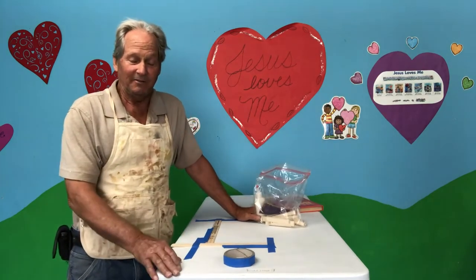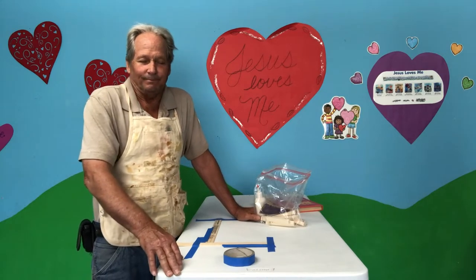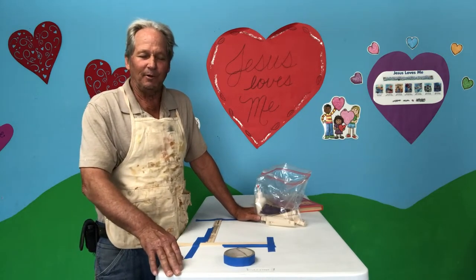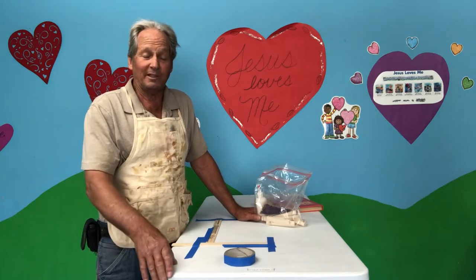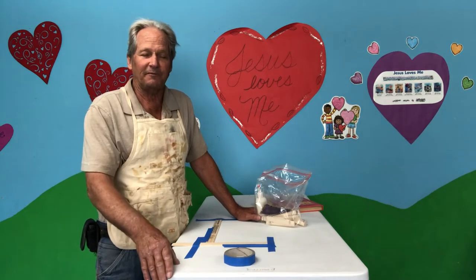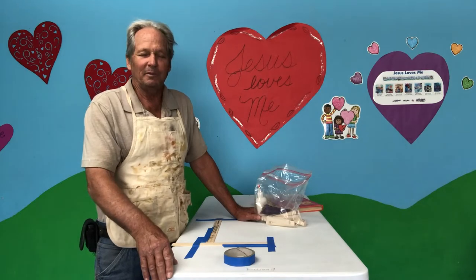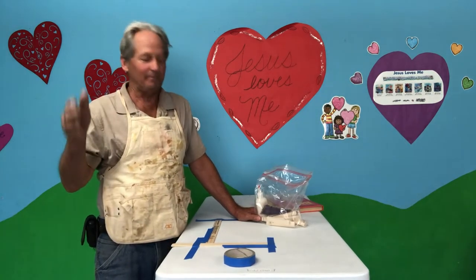Heavenly Father, we pray you bless this time. Pray, Lord, that you would continue to bless your people. We pray for our country, our president, our vice president, our governor — move and work in our land. While we're separated from the kids at church, we pray you'd bring comfort to their hearts. We thank you for your love and care for us. Be blessed in Jesus' name. Amen.